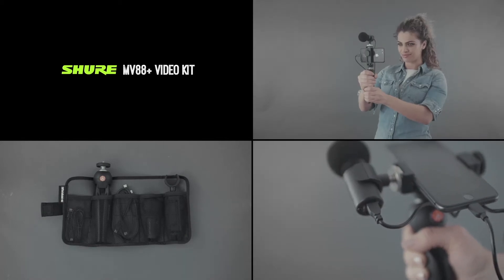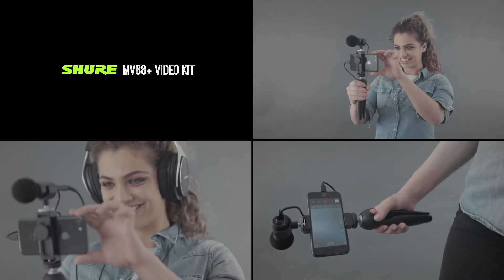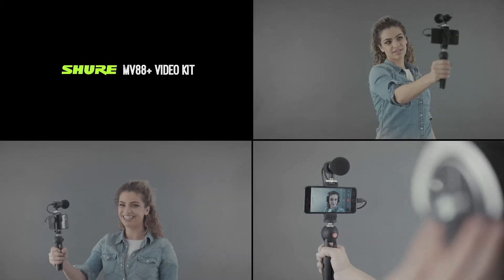Choose from the following creative setups: videography, self-recording, audio capture, or field recording.